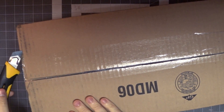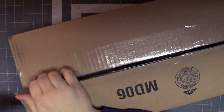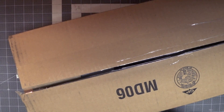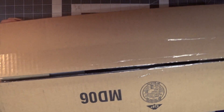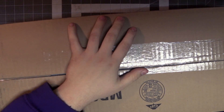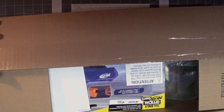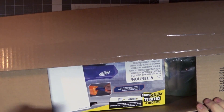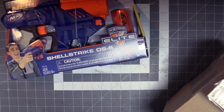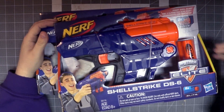There's another blaster I've wanted for a while that is a combination of those two things — a breech loaded pistol. Lo and behold, Nerf has finally made one, and it's something I've been looking forward to for years. Inside of this box are two Nerf N-Strike Elite Shell Strike DS6s, and it's every bit as awesome as I could have possibly imagined.